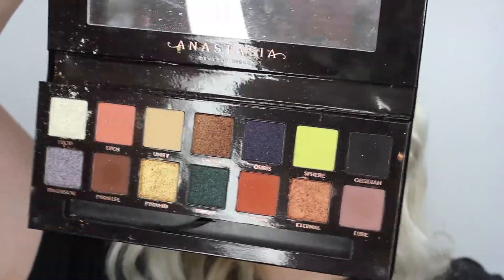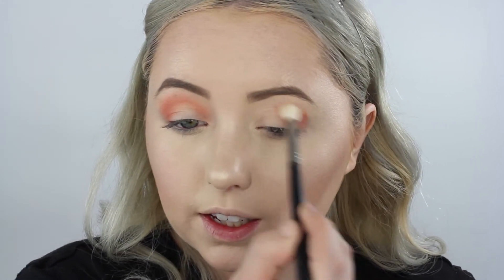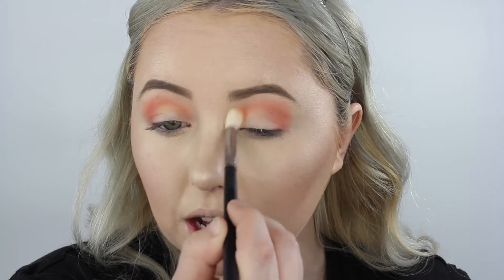Now I'm going in with the Morphe N573 Blending Brush and the Anastasia Beverly Hills Prism Palette, going into the color Eden. I feel like every time I use this palette I have to go into this color because it's absolutely beautiful. I'm taking it on the outer part and blending it into my crease. This look isn't going to be too bold and dramatic — I just really needed to film something today but didn't want to do bold and dramatic because I'm going places.